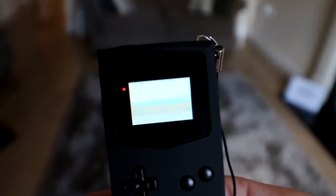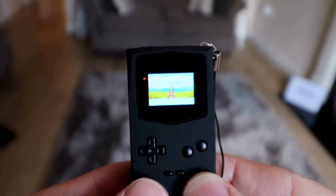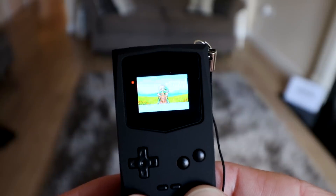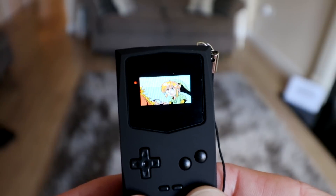Hey everyone, I recently picked up a very small little Game Boy and I posted it on Instagram and I actually got a lot of questions about it, so I thought I would answer it here today because it's a pretty intriguing device. A lot of people see it and they can't imagine it actually working, but it is in fact the world's smallest Game Boy and it does properly work.